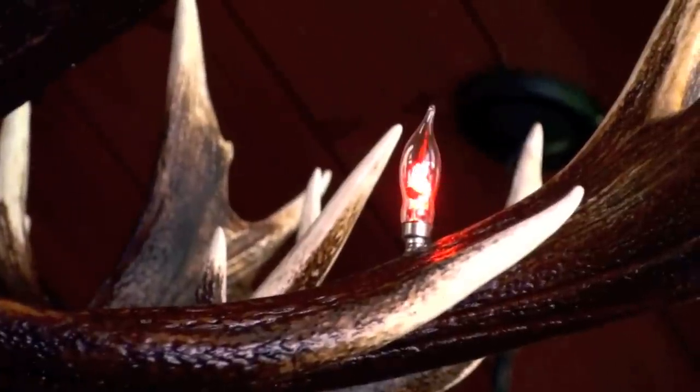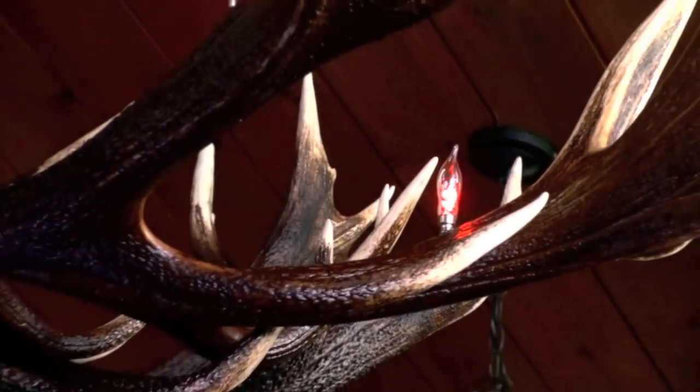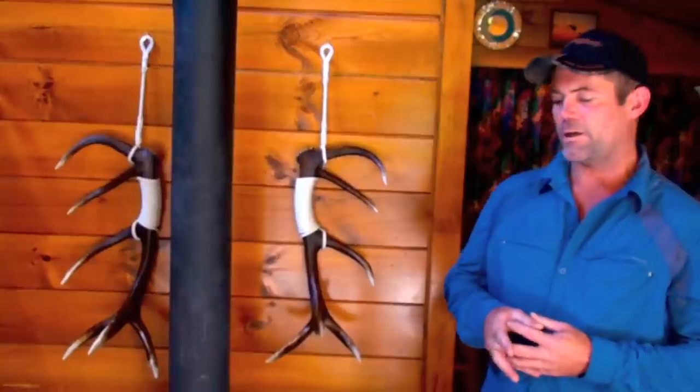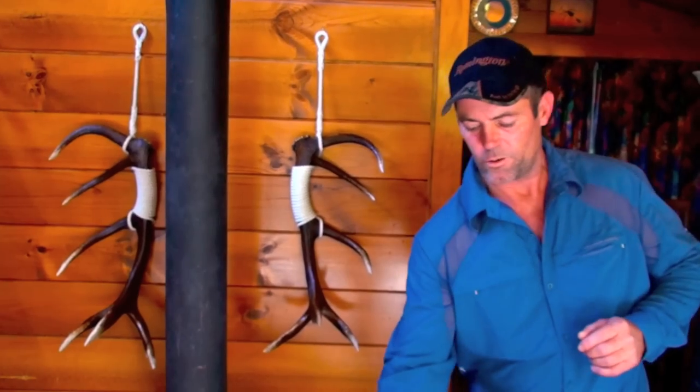I believe it looks just beautiful in lodges, game estate parks, even for personal use or for hunters. We begin with the cast antler and pin these to what I would call a blank — I have an engineer making all these blanks for me.